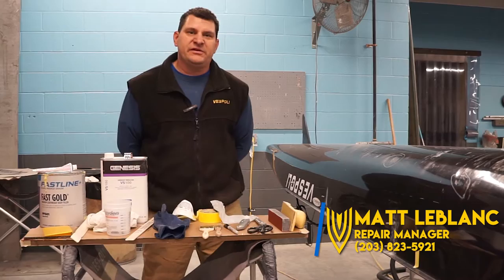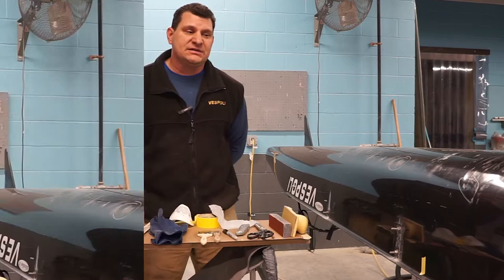Hi, I'm Matt LeBlanc. I'm the repair manager here at Best Foley USA. For 14 years I was the boatman for University of Michigan's varsity women's team, as well as running my own repair shop for the last five years. I'm excited to be here in a new role, the repair manager overseeing repairs of all your boats.